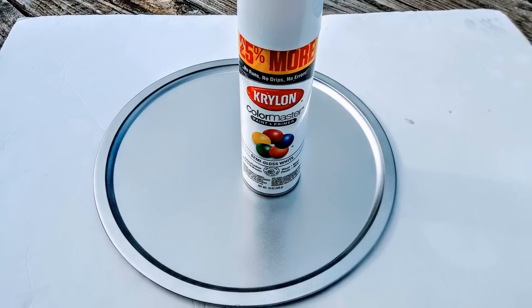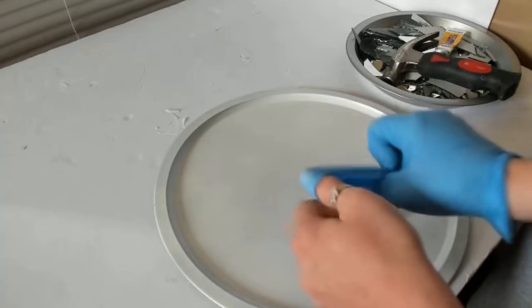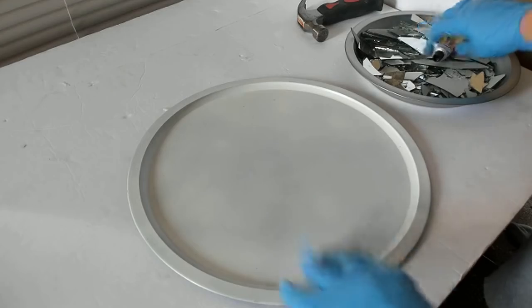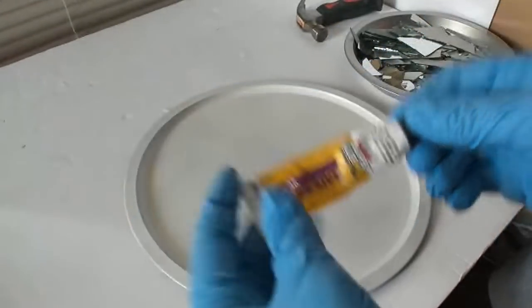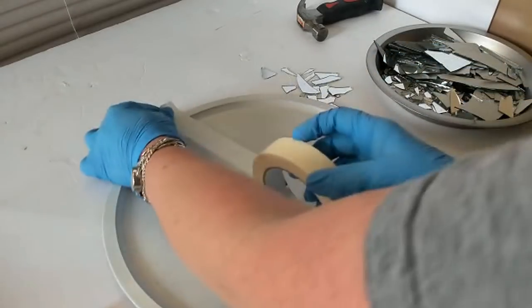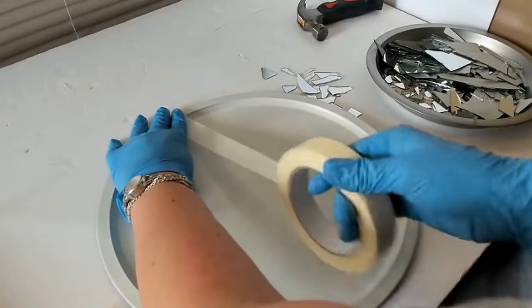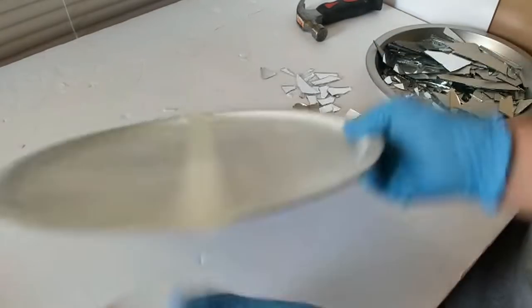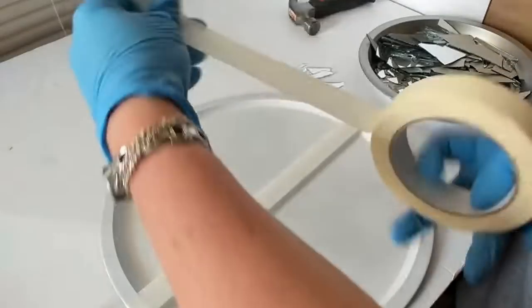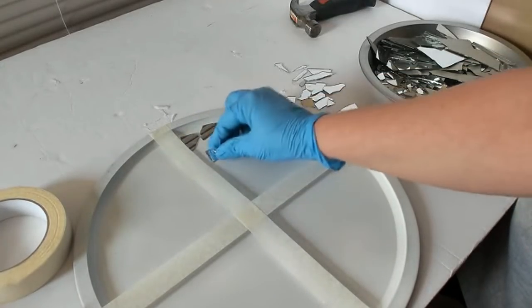For this project, I'll be using a 13-inch pizza pan that I found in the kitchen section of Dollar Tree. I just spray painted it white, and I broke some mirrors that I also got at Dollar Tree. I'm going to be using some gloves and some of the adhesive that I also found at Dollar Tree, as well as a roll of masking tape. I'm going to take my tape and tape a large X on it. What I should have done is press the tape all the way down on the pizza pan — you'll see why later on in the video — but I didn't do that.